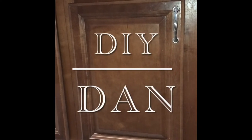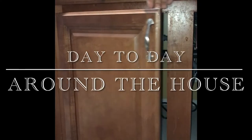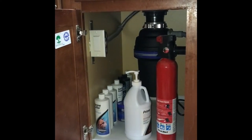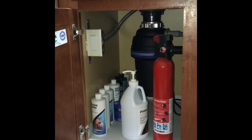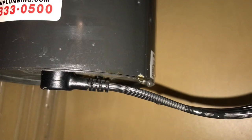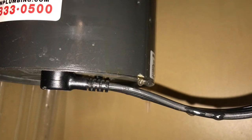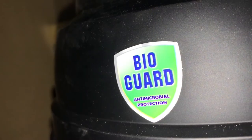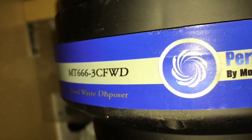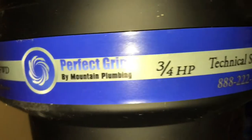Hey guys, DIY Dan here, and this is another video of day-to-day around the house. In this video I'm going to go over some issues that you can have with a garbage disposal — one is if it locks up, what you can do to dislodge it. The other is mine developed a massive leak from the casing and I had to replace it, so I'm going to go over the removal and installation of my new garbage disposal. I try to give you the most information in the least amount of time possible, so I don't waste your time.